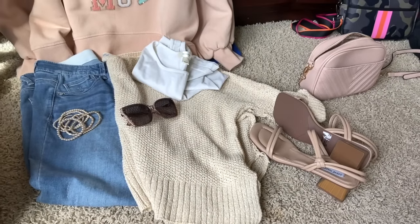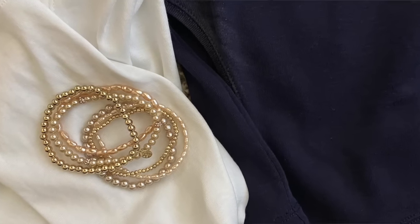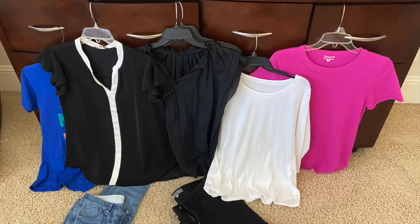This next packing tip is the deconstructed outfit method. Lay out an outfit for all five days of your trip, then place the shoes that go with each outfit underneath and any jewelry or accessories on top. Then deconstruct: remove a bottom piece and readjust tops so they mix and match with multiple bottoms. Also lay out the trousers you'll wear at the airport, and eliminate extra shoes — one pair can be worn on the plane.